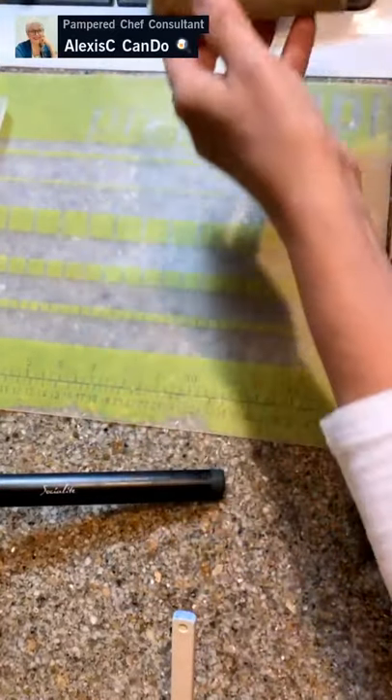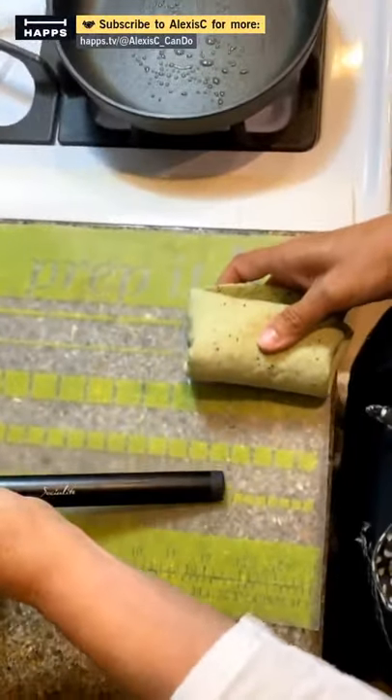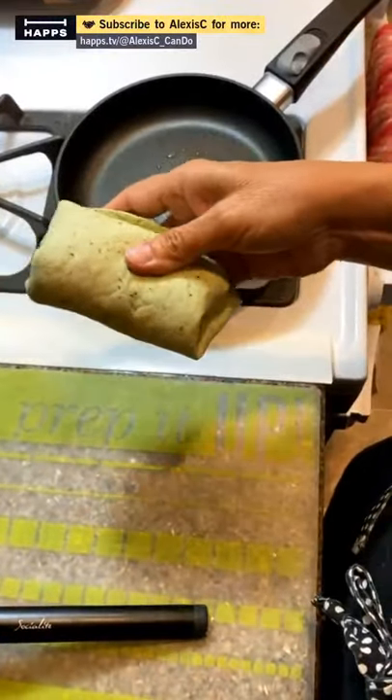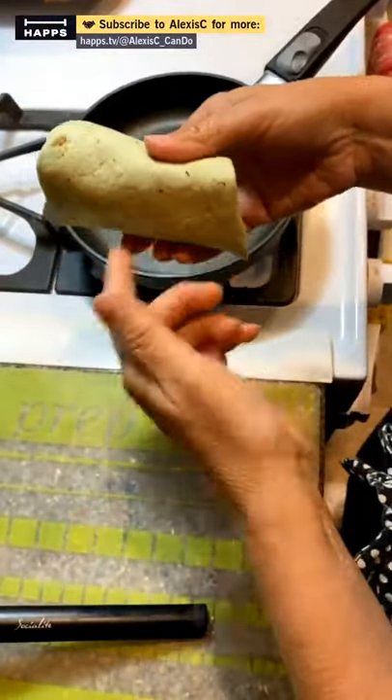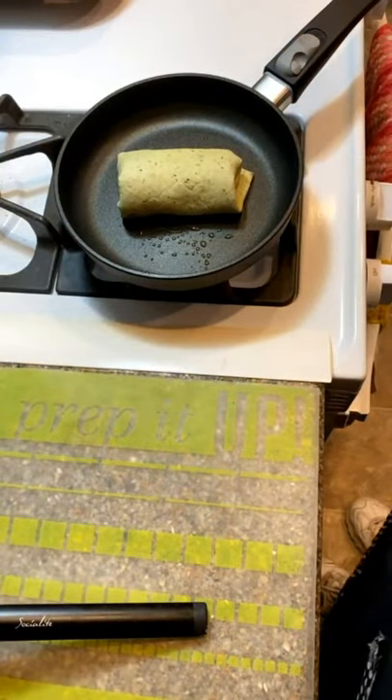All my chicken's wrapped up and I'm going to put it in the pan. The pan should be nice and hot. We're just going to caramelize it so it's nice and brown, because it looks better and tastes better that way.